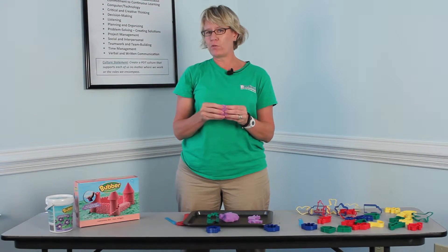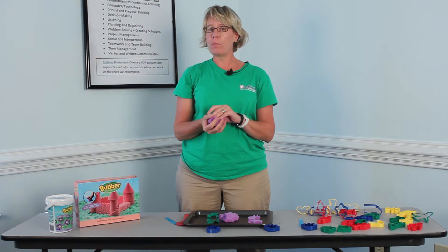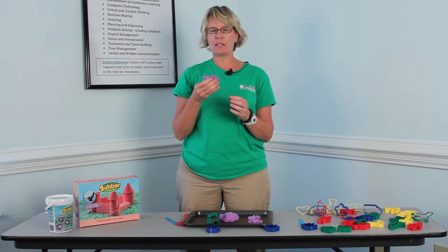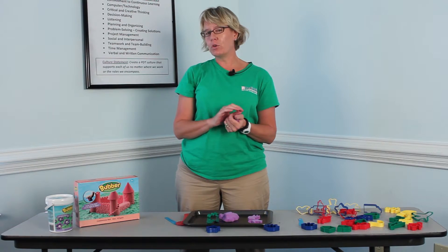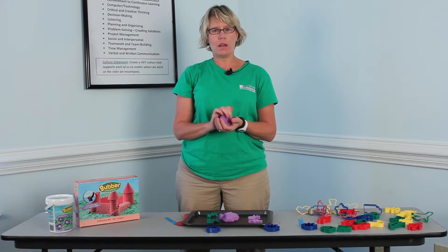So this is Bubber that we are featuring today. It is made by WabbaFun and it comes in lots of different colors. This is purple. It also comes in green, blue, yellow, red, and white.